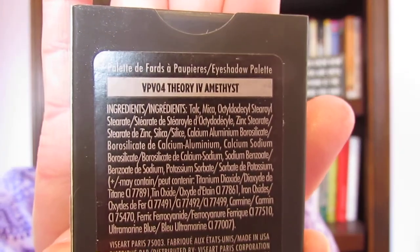I purchased this at the last VIB sale. This is $45, and I ended up paying $36 with 20% off. Normally I don't pay that much for six shades of eyeshadow — that's a rarity for me.